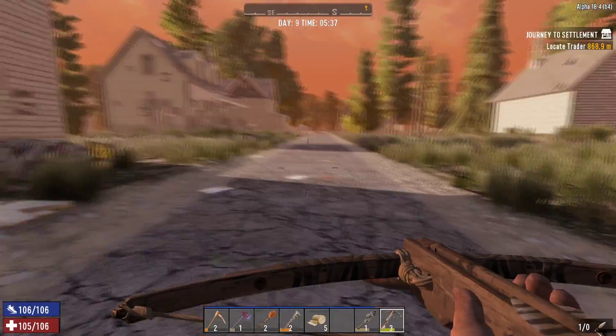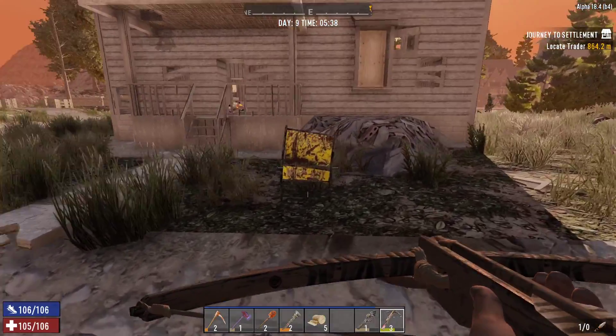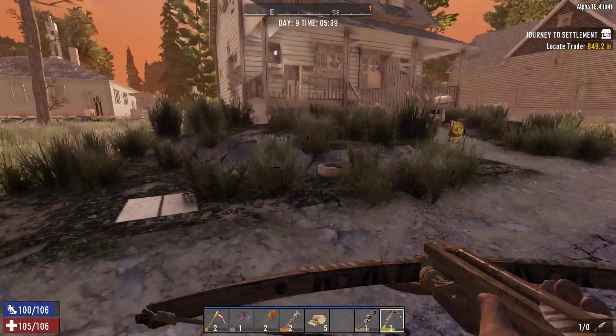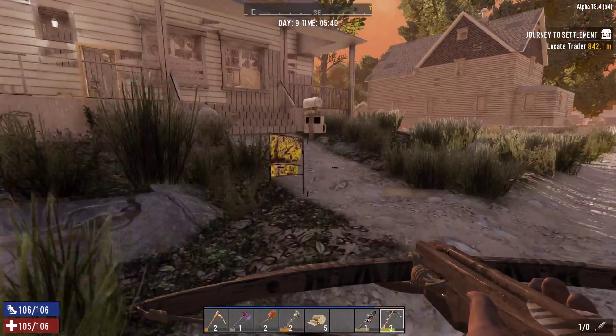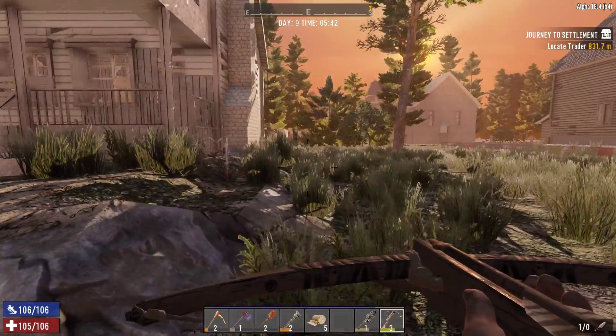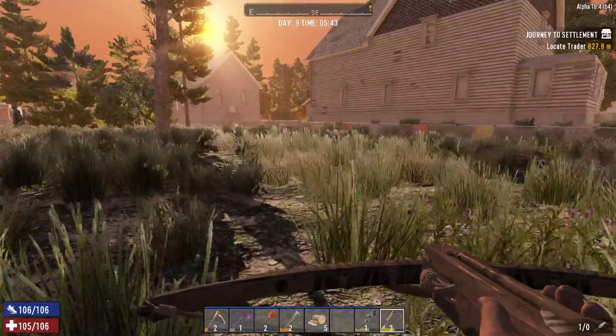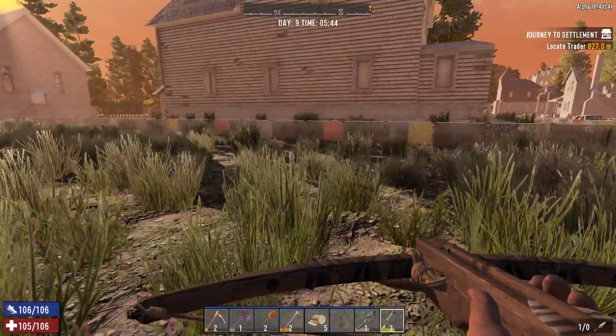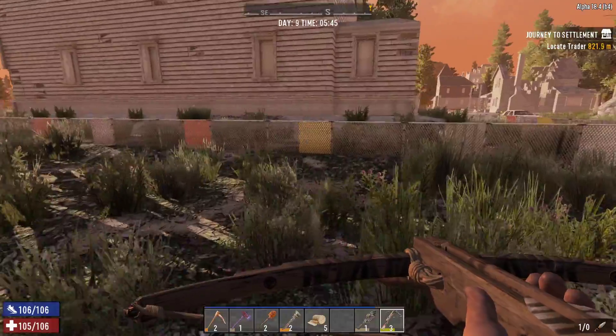I haven't been to that house yet, I don't think. I've been to a bunch of these houses, but I seem to recall there being a shopping cart in front of one of them. I also might want to see about air conditioning units — I think they tend to give more electrical parts than mechanical, but I think they do have some mechanical as well, so I might want to keep a lookout for some of them.